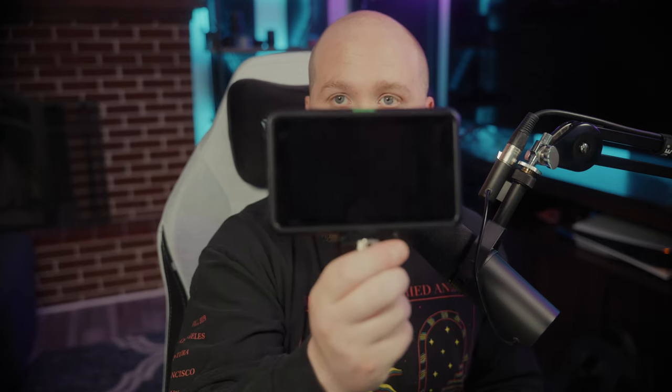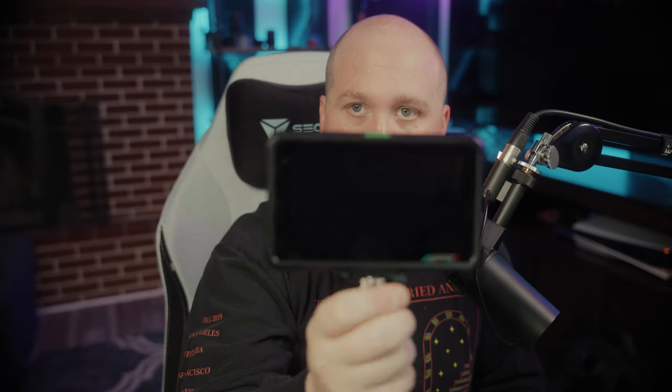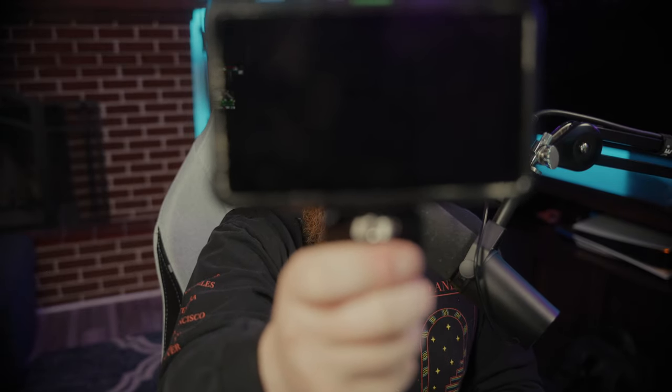I do want to go over some cons before we get into the demo. I have two units here. This first one looks fine — screen, everything good to go — but if you look at this second one closely, you can see some glue around the edges. On both of these, as soon as I had them on the camera for more than about 10 to 15 minutes, the screens would literally just pop off. The electronics attached were still intact, but the screen kept constantly popping off.